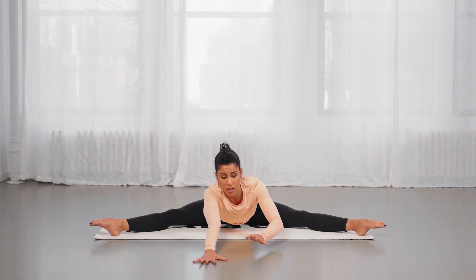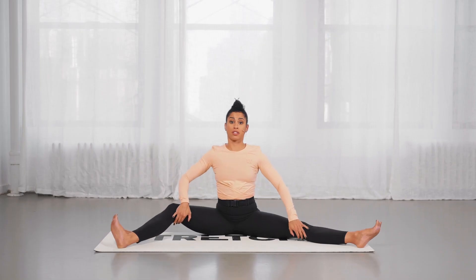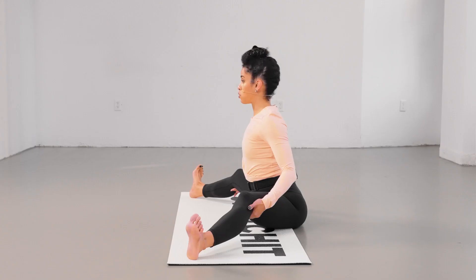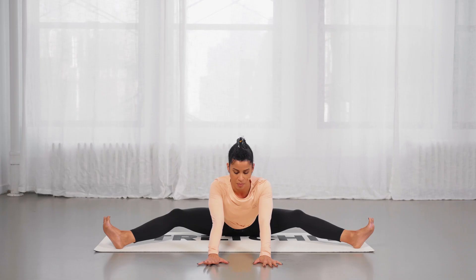If you wish to reach elbows out, you can drop the chest lower. If you'd like to practice that with bent knees, you could place rolled-up towels or pillows under your knees for support. Still practice that same hip tilt, wide chest forward, tailbone back.